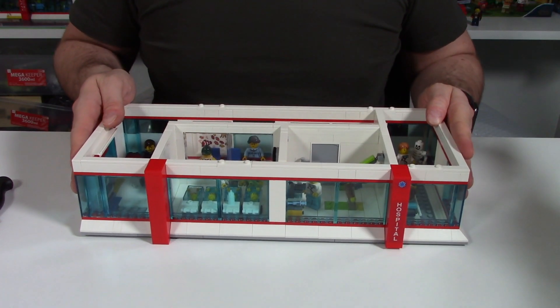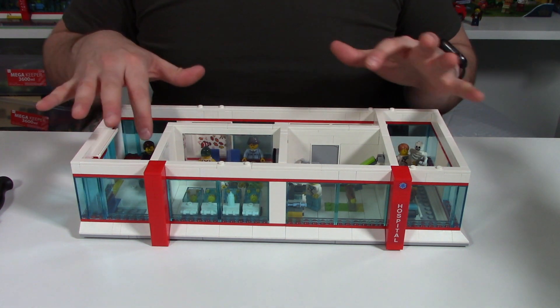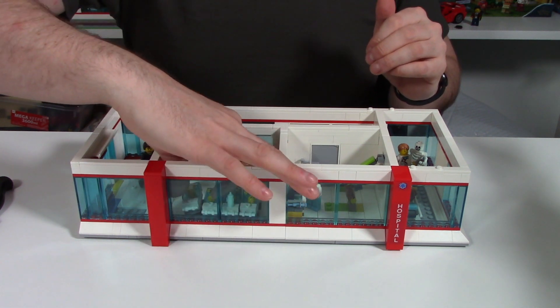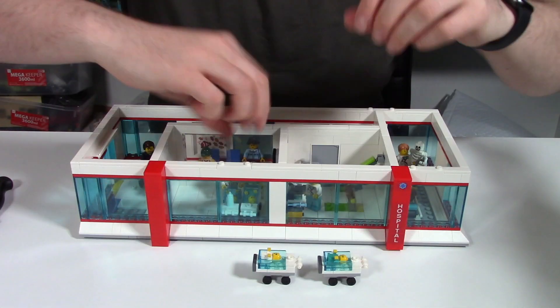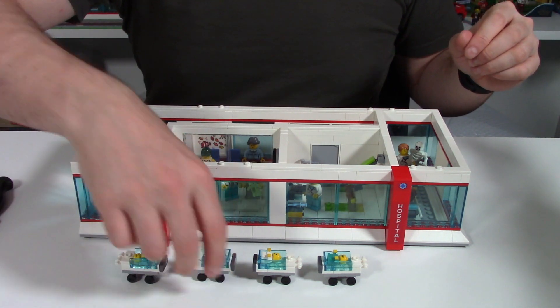I've taken the first floor off the hospital MOC so we can get a better look inside. Now there are some loose pieces in here, so I will take them out to start with and we'll put them back in when we get to that section. The loose pieces are my little babies in their little carrot carts. This was part of the hospital build.